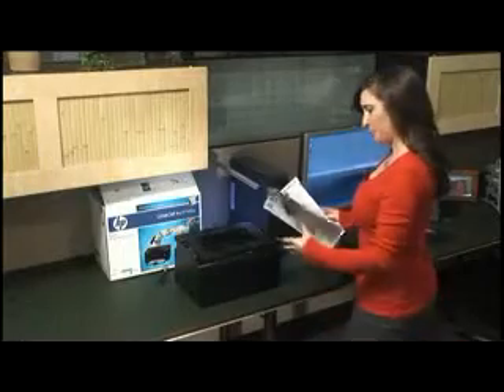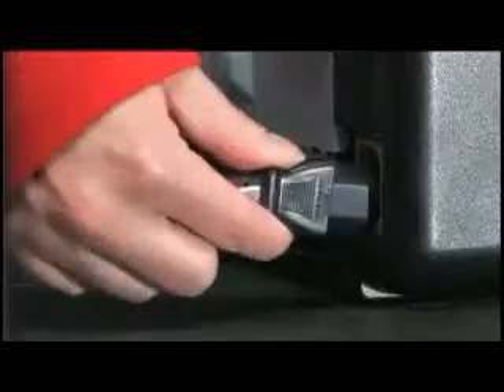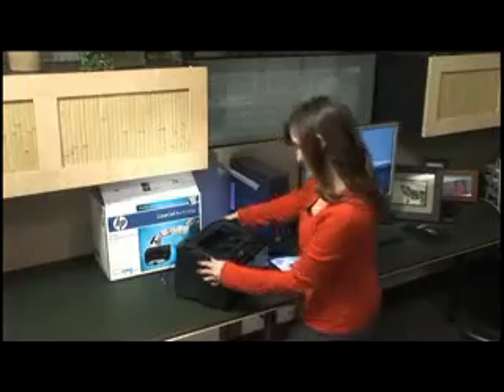It seems like I ran into trouble because I did some of the steps in the wrong order. So first I plug in the power cord, then turn the printer on.